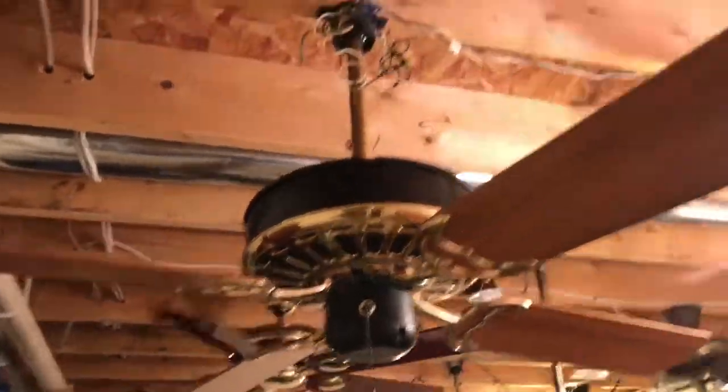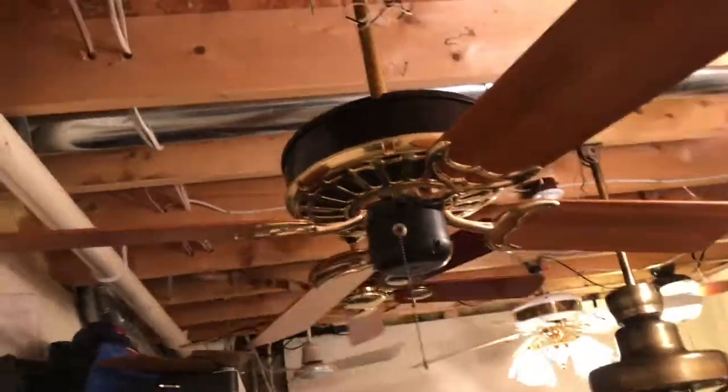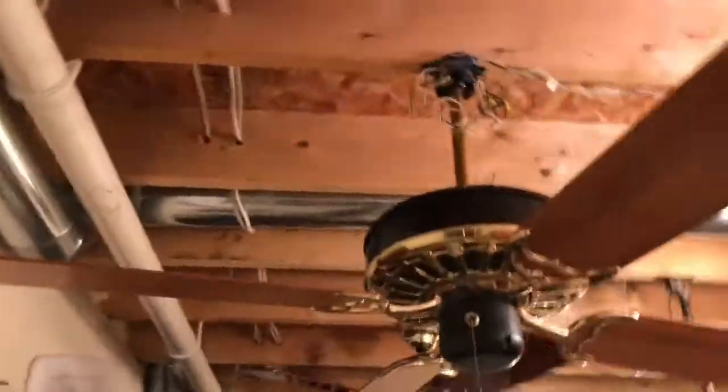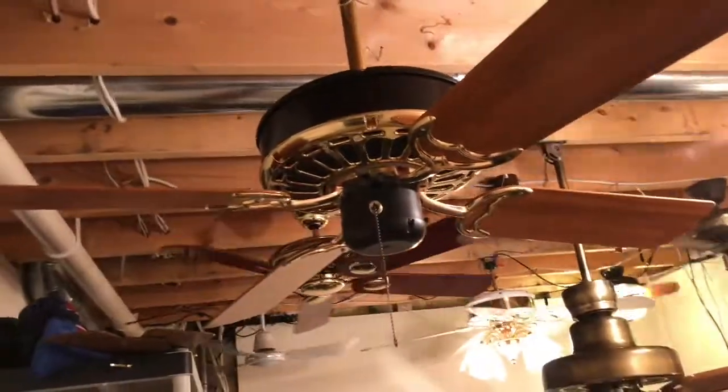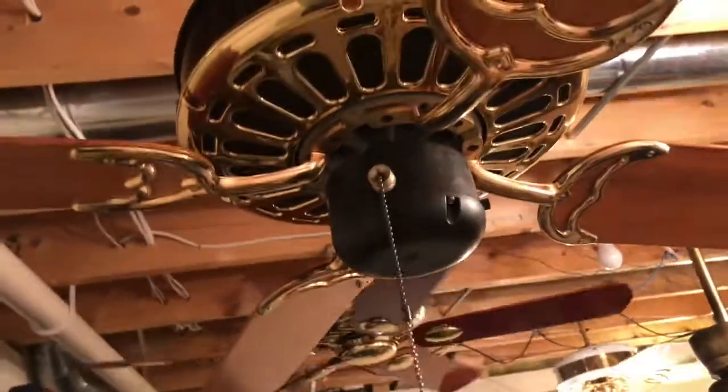Here is a 52-inch black and brass Casablanca Zephyr ceiling fan. This fan is from 1980 — really old, as you can tell by the flywheel. It is slumber quiet and it still works.